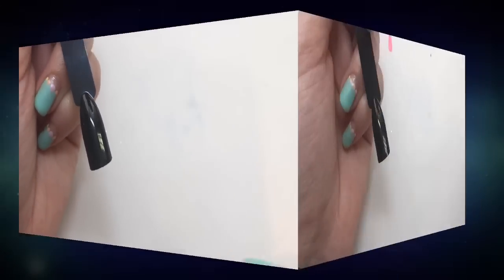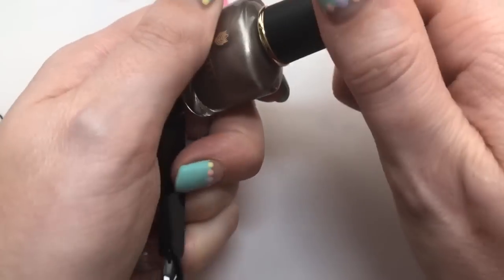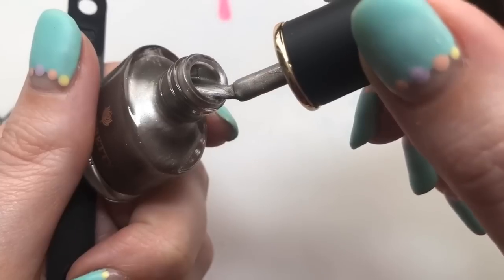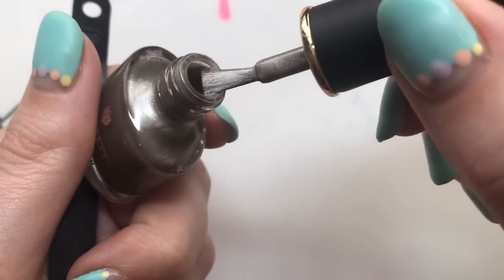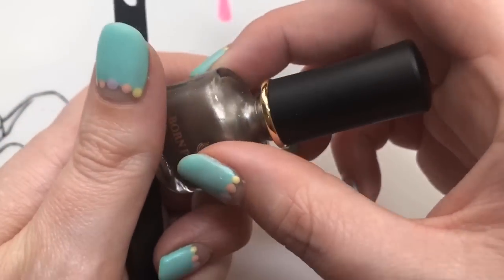So I'm going to apply this polish first. It's a nice consistency, there's no nasty smells or anything like that, and it's got just a little bit of a pearlescent shimmer in it.